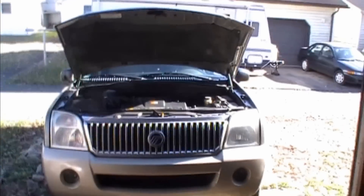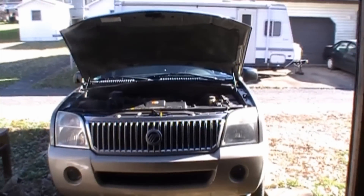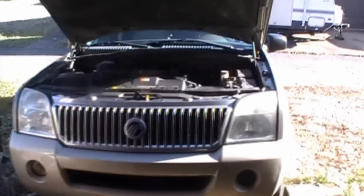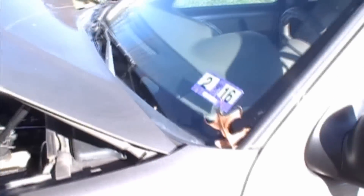Hey YouTubers, today I want to talk about the P0430 code that nobody seems to know what's going on. It is related to your O2 sensor, Bank 2 I believe. This is my 2004 Mountaineer 4.6. I had that problem before, I fixed it, and I'm going to show you real quick.